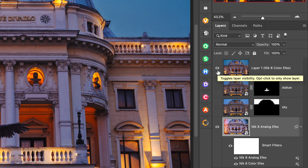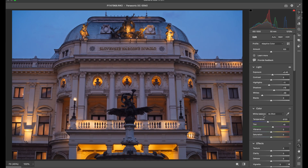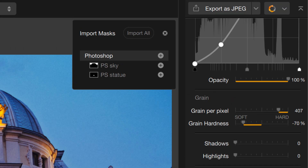The ultimate experience, though, is if you're a Photoshop user. Not only can you take advantage of a totally non-destructive workflow using Photoshop Smart Objects, but with this latest version of the Nik Collection, you can now seamlessly transfer masks between Photoshop and the Nik plugins.